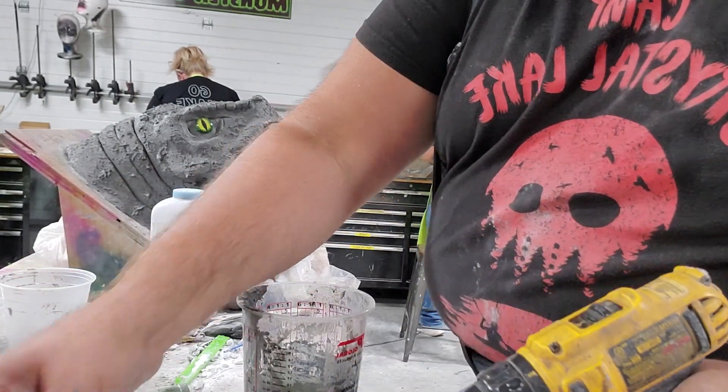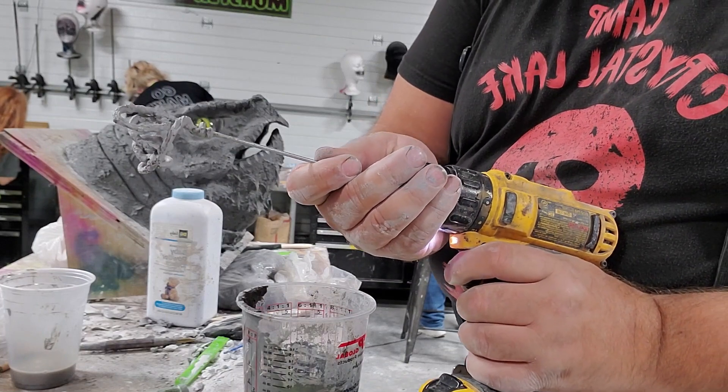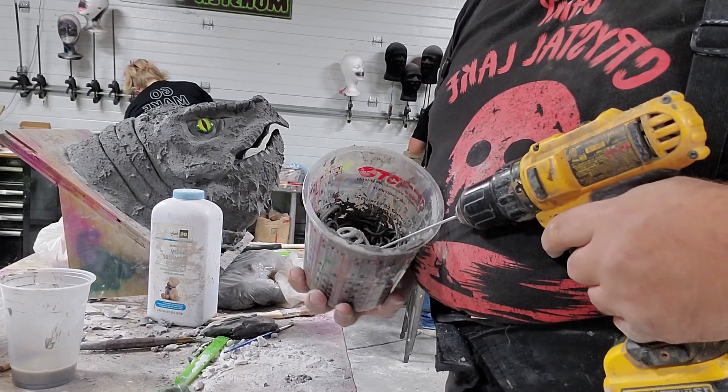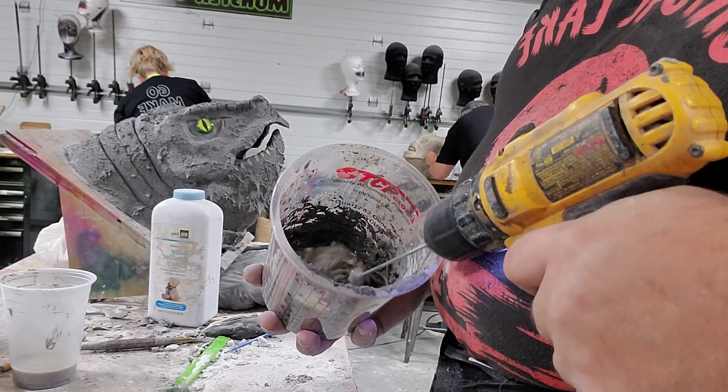I just took a piece of wire and made myself a beater for my drill. I'm going to mix that up — and it immediately starts foaming.